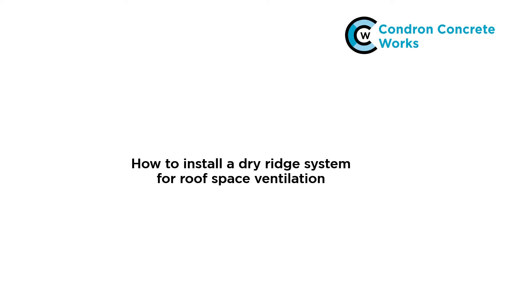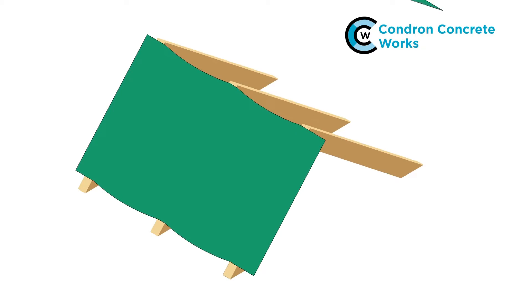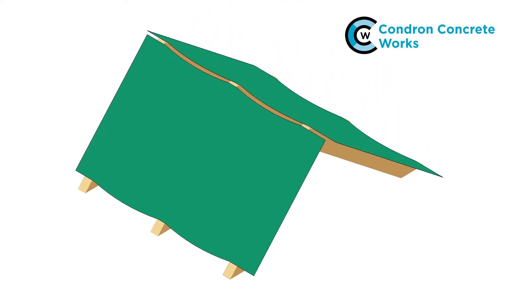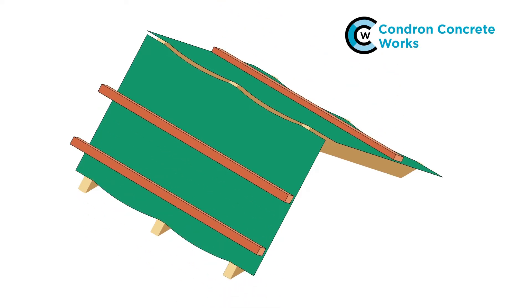Starting with roof space ventilation, firstly lay the underlay over the rafters with a drape and finish it 30mm short of the rafter tops at each side. Fix the tile battens at the required tile gauge but don't fit the top battens for now. Nail a batten bracket to each rafter top.